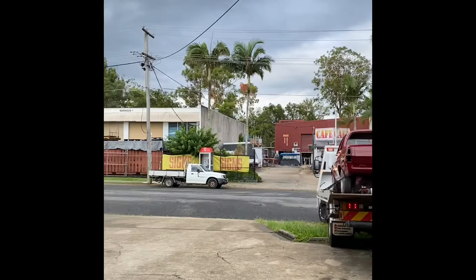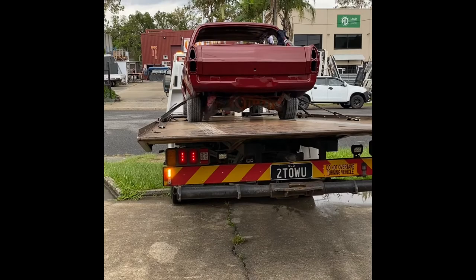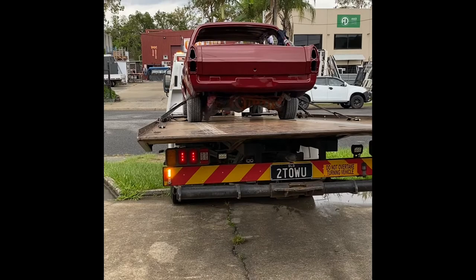HR finally leaving — it's been here for probably around five to six months. We've been working on it as a side project. And here it goes behind me, just leaving now. I'm having a bit of trouble getting over the gutter. There he goes.